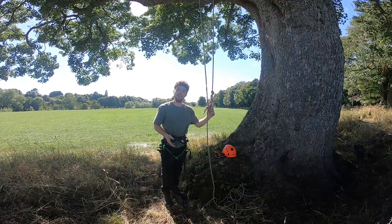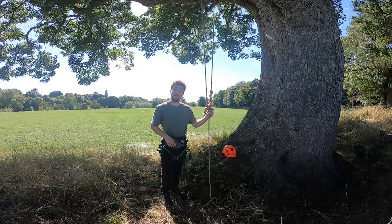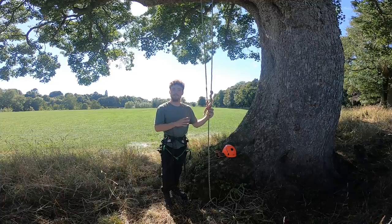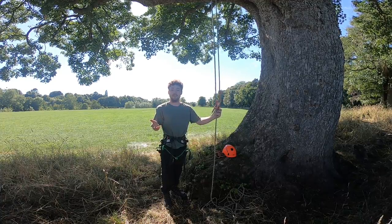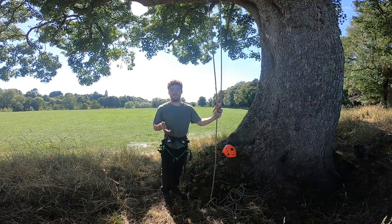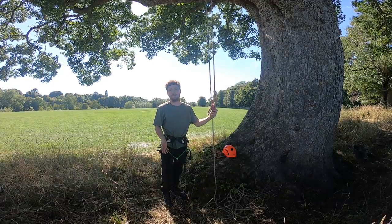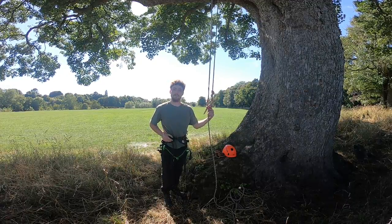I am going to be using a foot ascender — a CT foot ascender — just for the ascent, just to try and even the odds. I think if I was going to thrust all the way up, I don't think it would stand a chance. There are other methods like frog footing or foot locking, but the foot ascender does all the hard work, so for about £30 it's well worth the money. But anyway, here we go — DRT run, see what time we get.